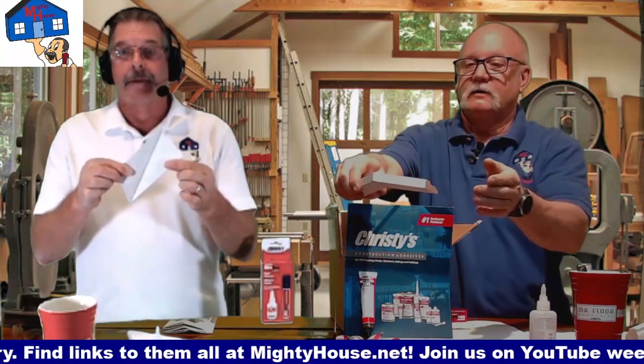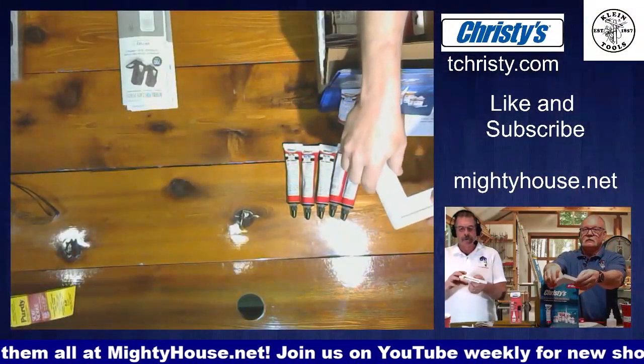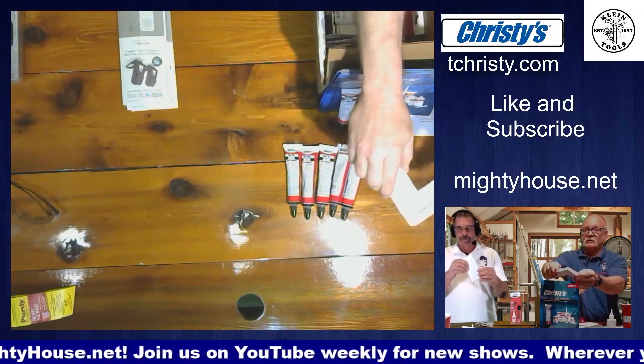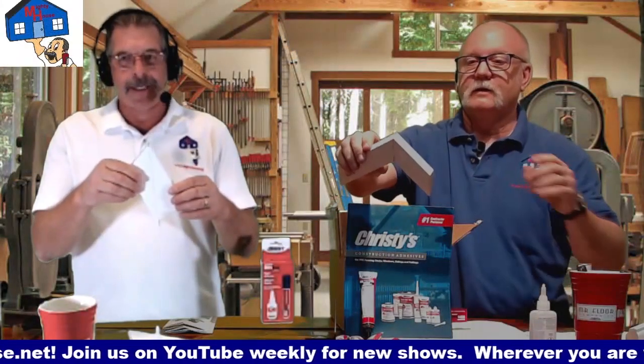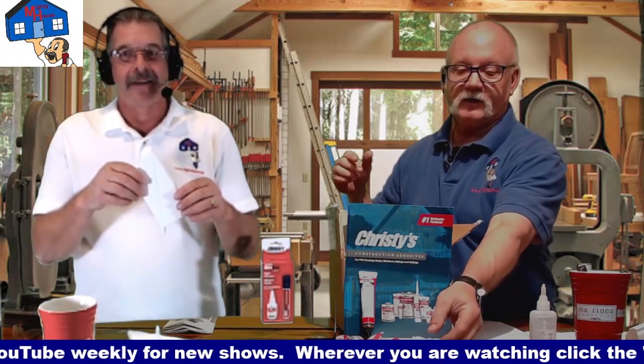Let go. Yeah — oh, look at that, it held! Not only did it hold in 10 seconds, it takes some decent force to snap this apart. I'm going to let that sit here for a minute.